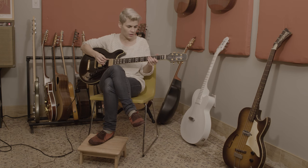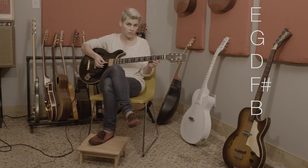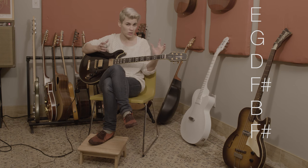So the tuning — we're going to start with our E, and then the next string is going to be a G, then D, F sharp, B, and then this top string is also an F sharp, which means it has to go a whole step above the E. And sometimes that can lead to strings breaking, so I really encourage you, if you're playing this on an acoustic, to make sure your string can go up there.